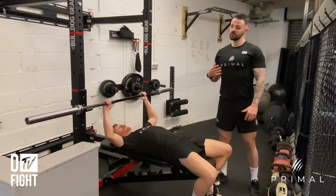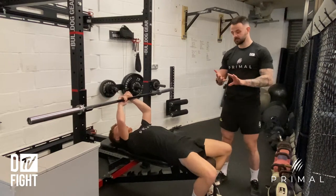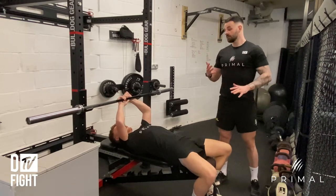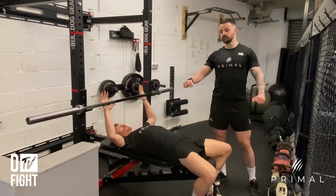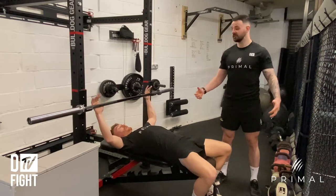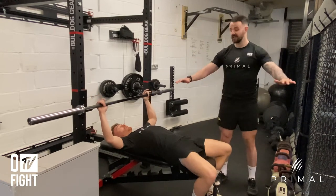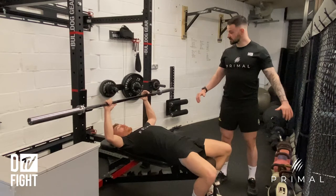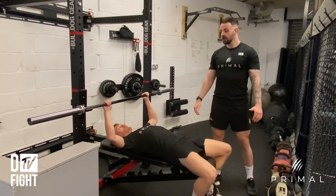There are a few different nuances in bench press technique. The first one is how wide you go with your grip, and this is totally individual to you as a lifter and athlete. The ideal grip width is going to be slightly outside of shoulder width — that's probably about right for Ben.